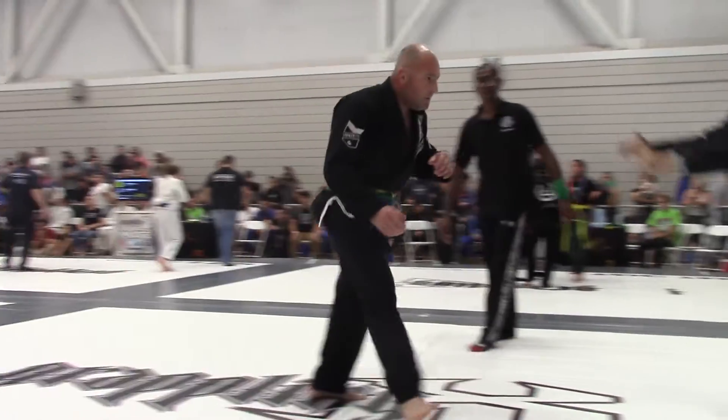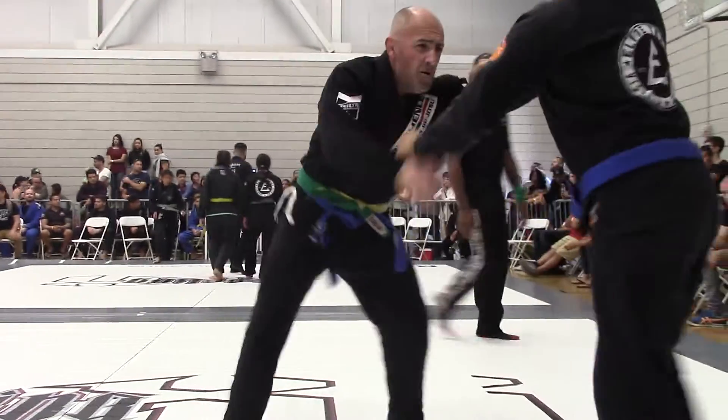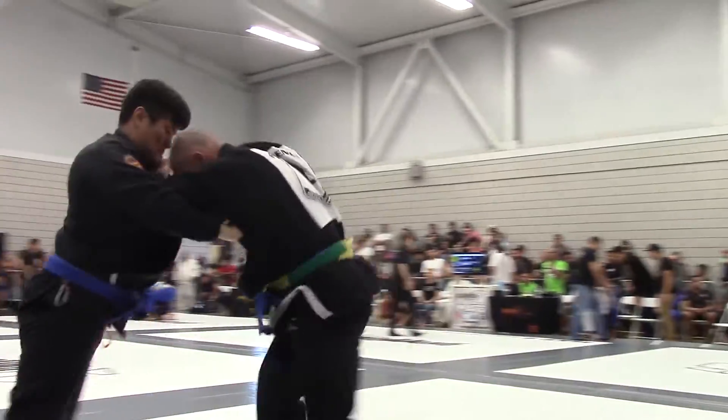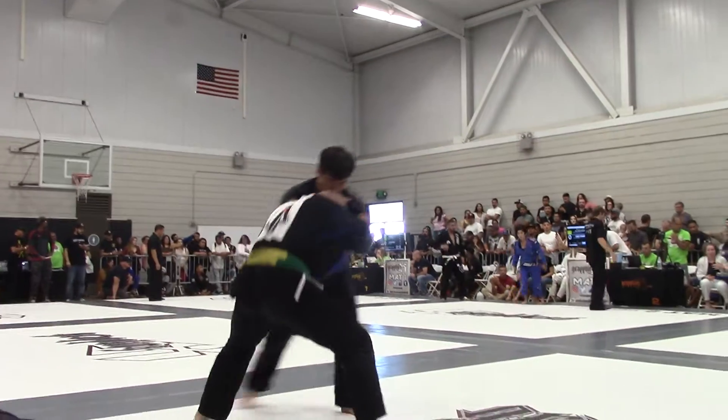Alright David, you be first. Take your takedown. Let's go. Good, good. Pull him forward and hit that drift. There it is.